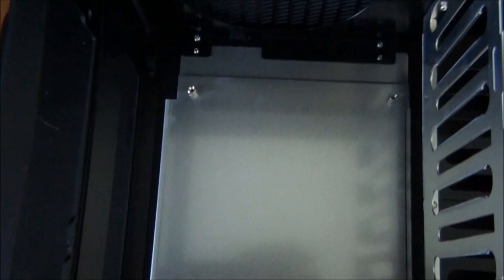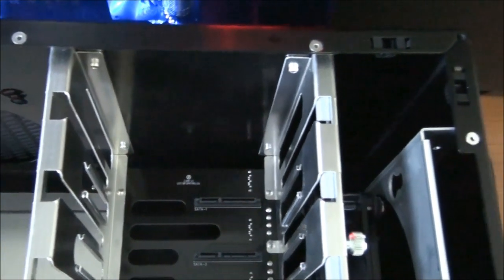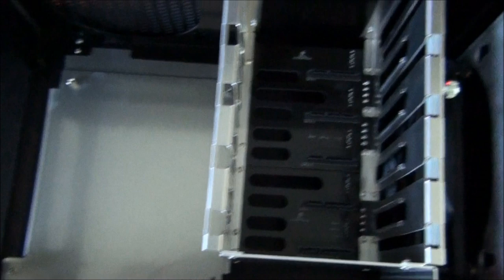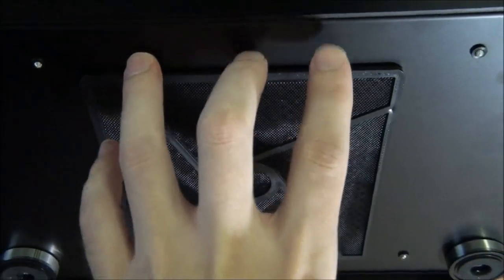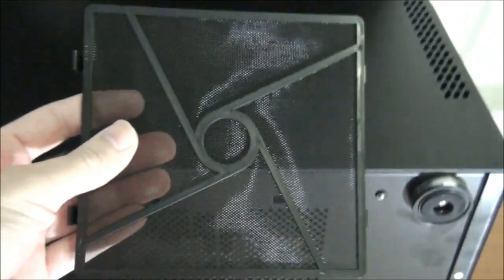No water cooling is possible with this case unless you majorly modify it. Looking at the bottom of the case, the case feet are high quality with a nice big piece of rubber. The dust filter on the bottom is quite similar to the other dust filters and is very easy to remove and clean.